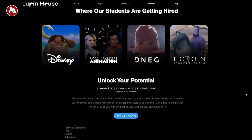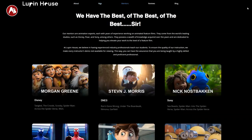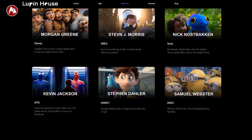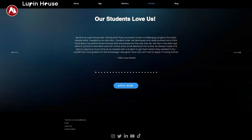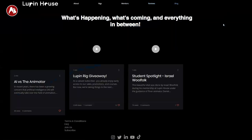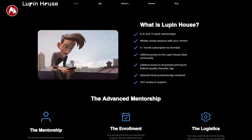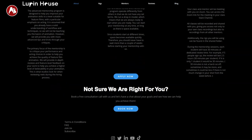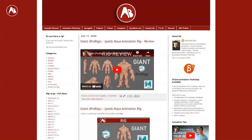Lupine House provides advanced mentorships for aspiring animators looking to lift their animation to feature quality. Their mentors are from the world's leading studios like Disney, Pixar, Sony, Illumination, DNEG, etc. If you want to learn more about them, check out the website — you can see the reviews and a blog. There will be a link in the description to all of this.